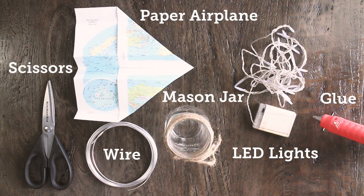We are just going to be needing some maps, a mason jar, scissors, wire, and LED lights.